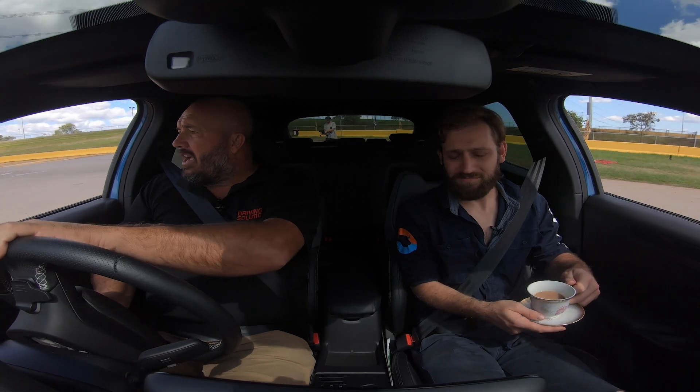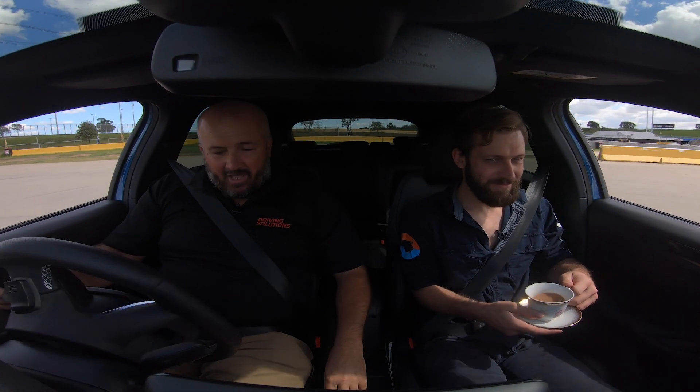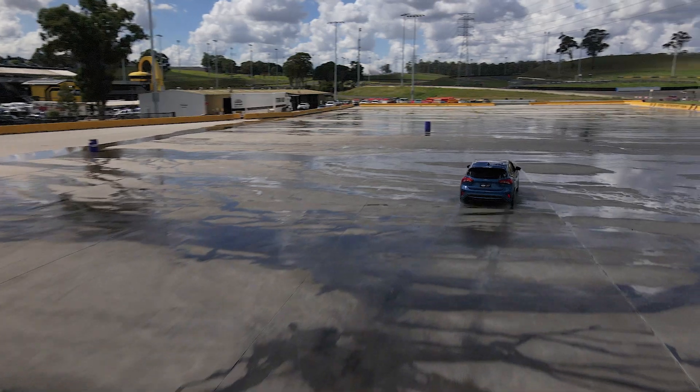So obviously Ford Focus ST, standard. We're just going to go for a drive along here and then we'll actually have a bit of a play with this handbrake here.